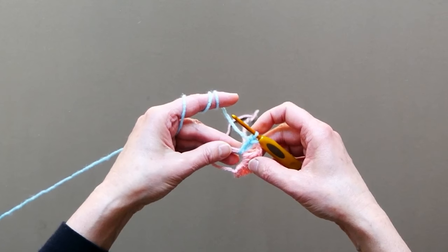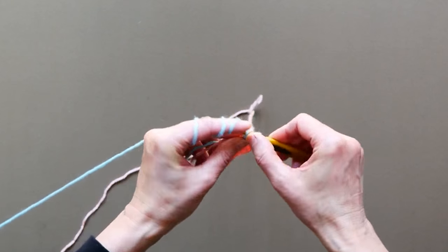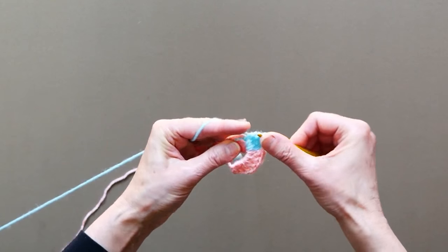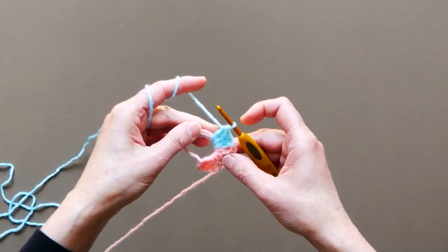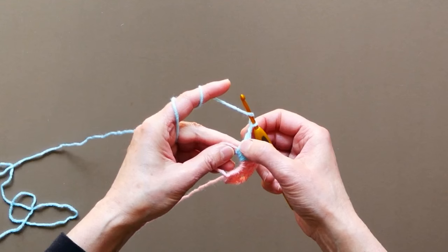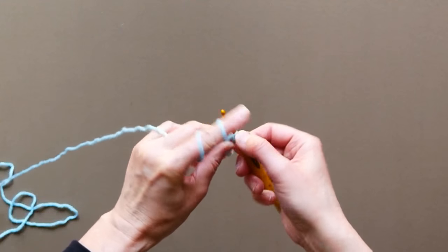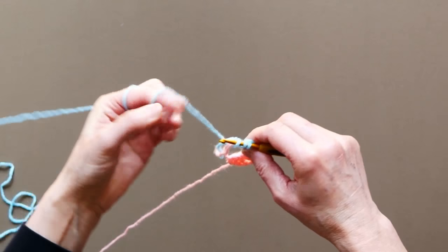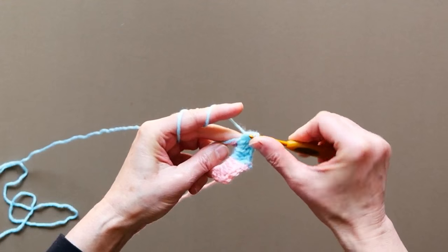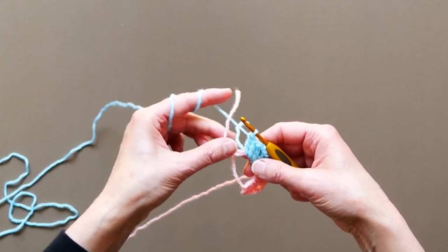You need to crochet over these two tails, and you can even add the third one. Yarn over and crochet around all three — the two tails and the circle from the magic loop — and make a double crochet stitch. Do not worry about this yarn because we will be placing double crochet stitches there later, so it will connect. Continue until you have two double crochet stitches, then two chain, and repeat three double crochet stitches around the circle. The beauty of the magic circle is that you can now pull on the pink yarn to make it into a tight circle.